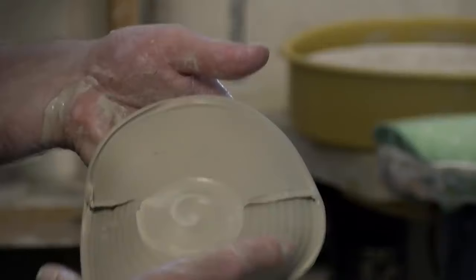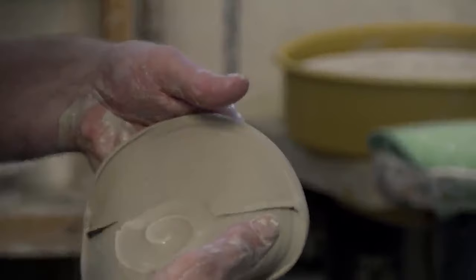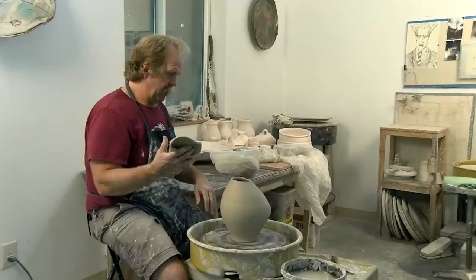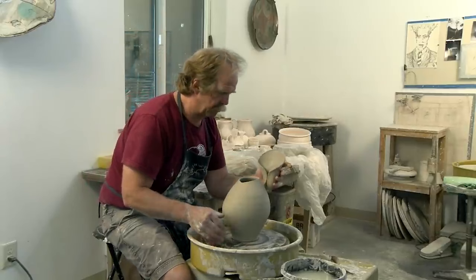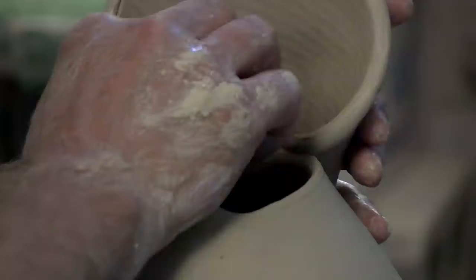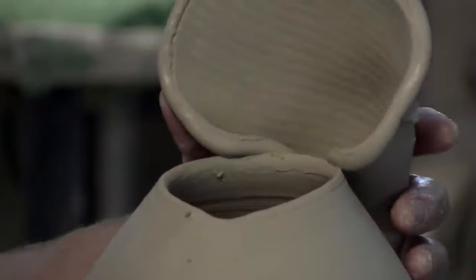This has to happen when the spout's wet like this — it doesn't work if it dries too much — so I'm just going to fold this over. And this form always has a real awkward moment; it always kind of feels like the duck-billed platypus, kind of a dorky thing, but it gets better.